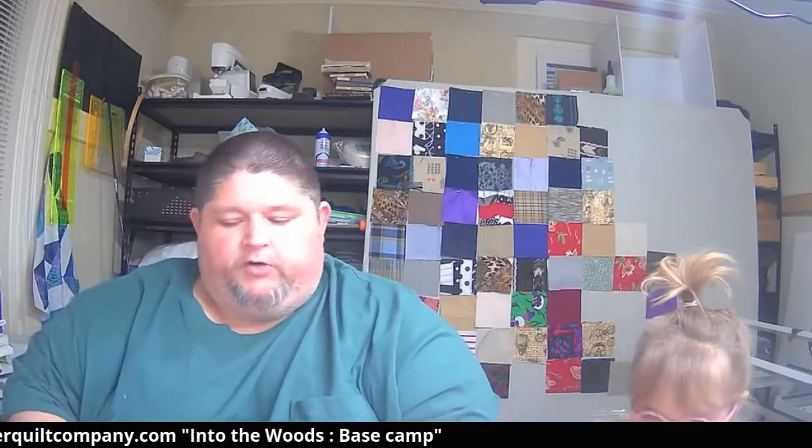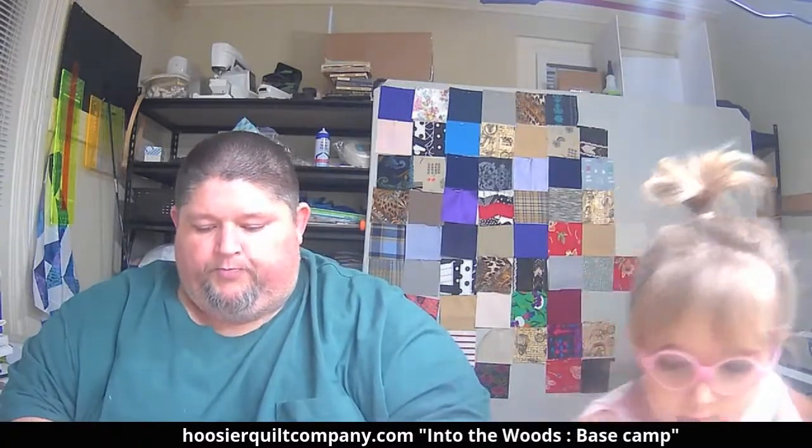What's up everybody, happy Sunday! We are in the studio, so we're going to do our new weekly thing on Sunday. We need to come up with a name — I was going to call it 'Social Sewing' but that name is already taken, so we need something else. Maybe just keep it simple and call it 'Sewing with Seth,' and it's going to be every Sunday.